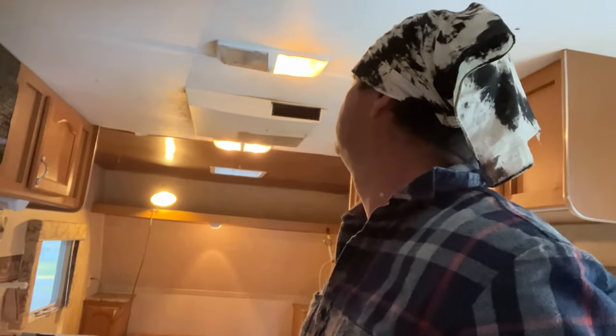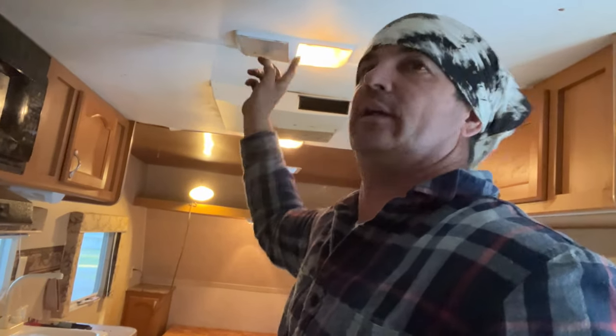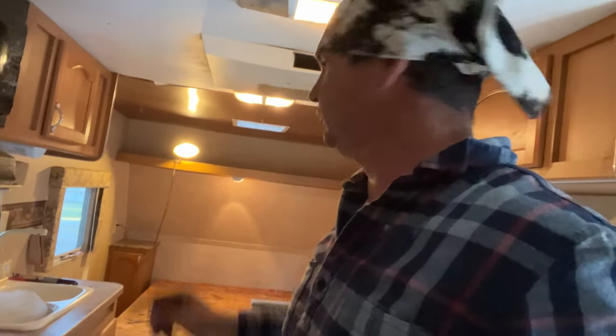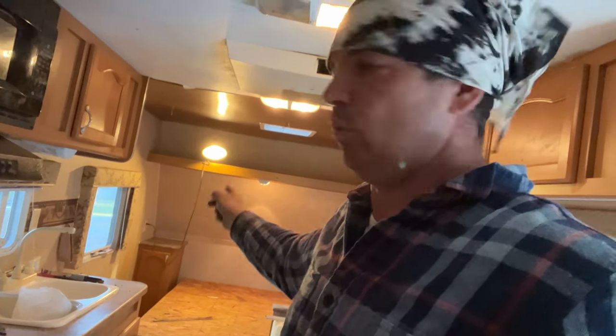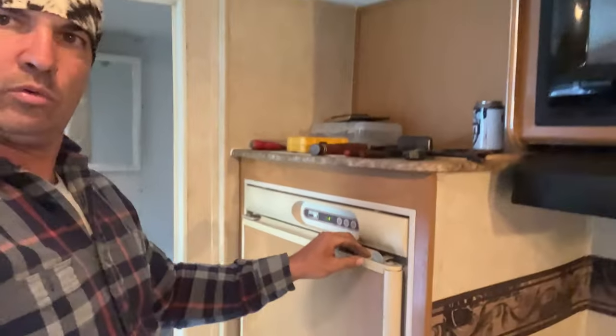Y'all, we got lights in here now. Occasionally one ain't working - I'm going to have to take an account of what bulbs I need. I plugged into every plug-in checking them. I've got the refrigerator on electric.